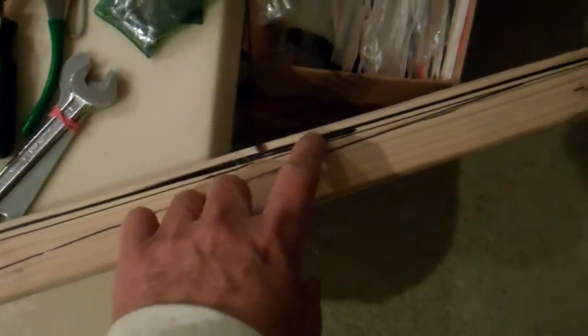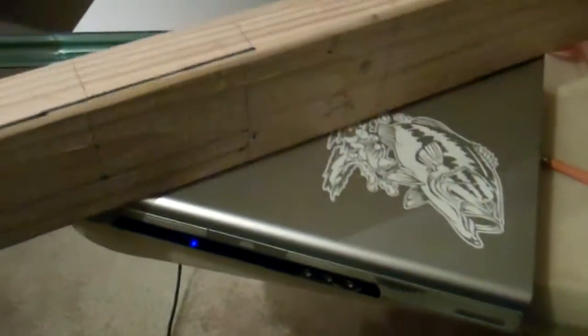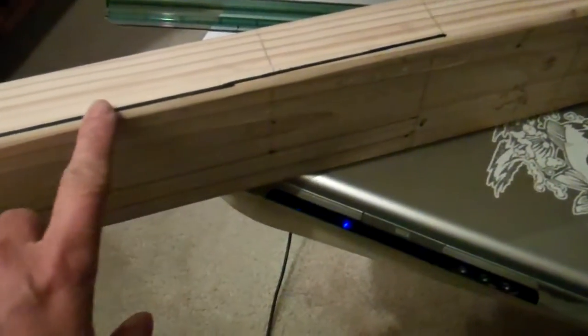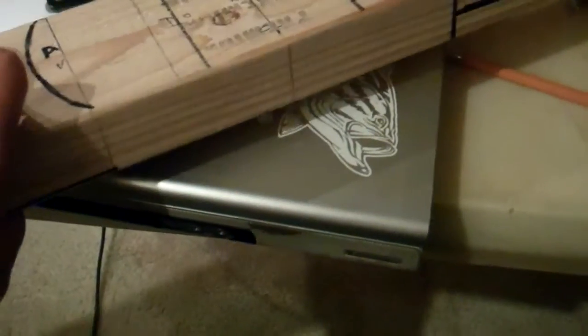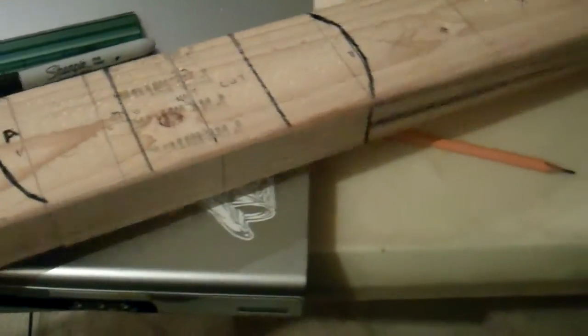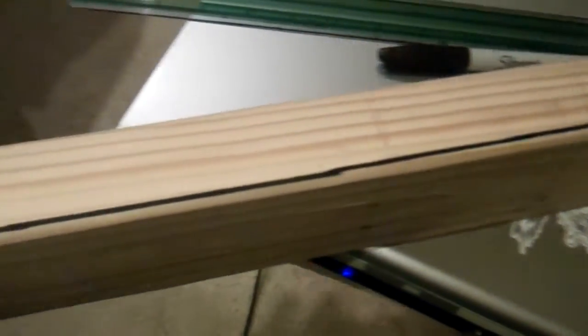This is the leading edge, about an eighth of an inch thick. And that's the back side — this is the trailing edge. I said leading before — trailing edge. This is the leading. And there's a lot of wood to cut out from here.